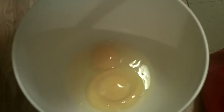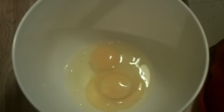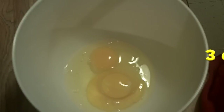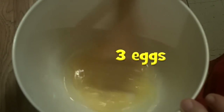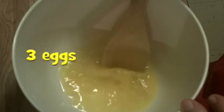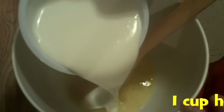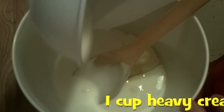Now here we've got three eggs, and I find it interesting how the one is kind of nesting in the other one — I don't know why, the smallest things amuse me. I'm beating them just a little bit to get them easier to mix with the other ingredients.